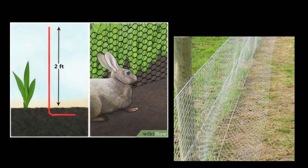And this shows the proper way to install the fence to prevent the rabbits from simply digging underneath.